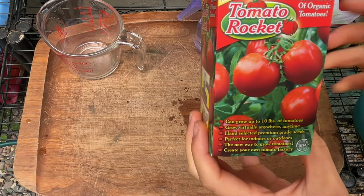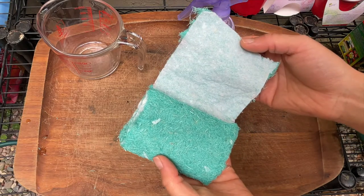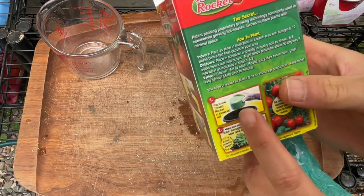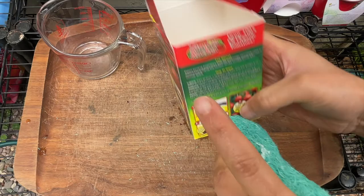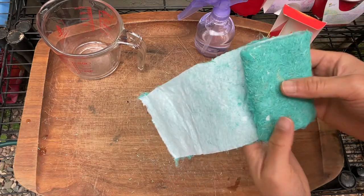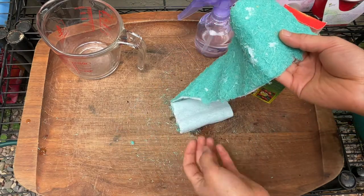Let's take a look at the tomato rocket. I don't know what kind of material this is made of - I don't know if it's full of chemicals. This is definitely not organic. The directions say to plant the entire roll directly into the soil, but I'm not going to do that. You can see that seeds are dotted throughout this roll. If I plant it vertically, some seeds will be way too deep and some will be more shallow. So I'd rather plant it along the surface - that's how I'm going to plant this.